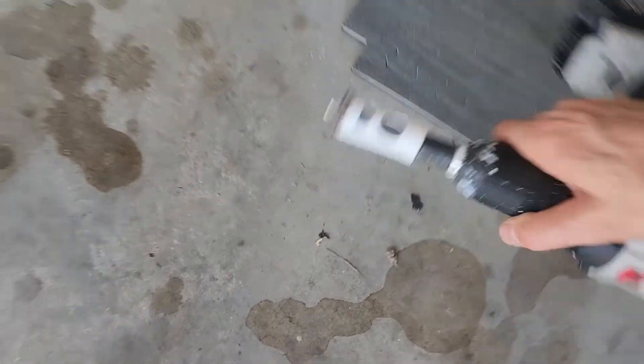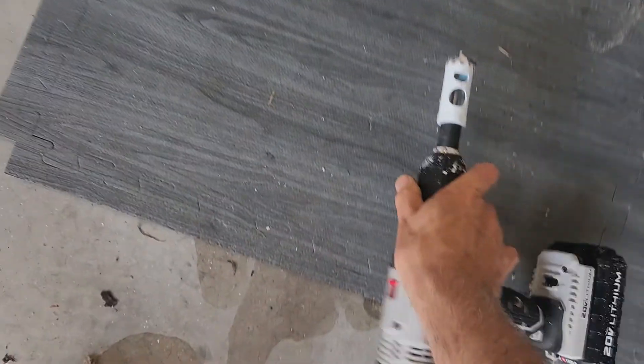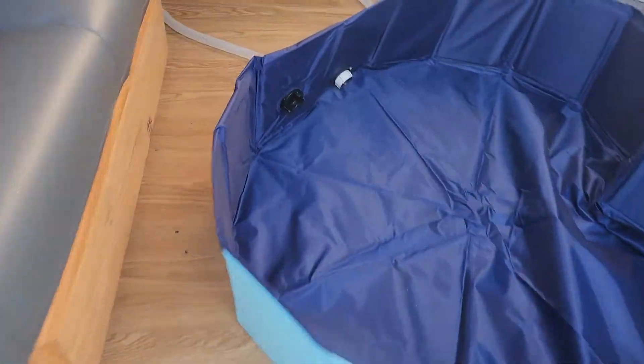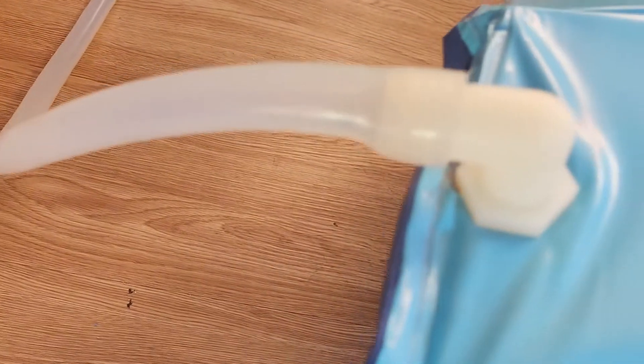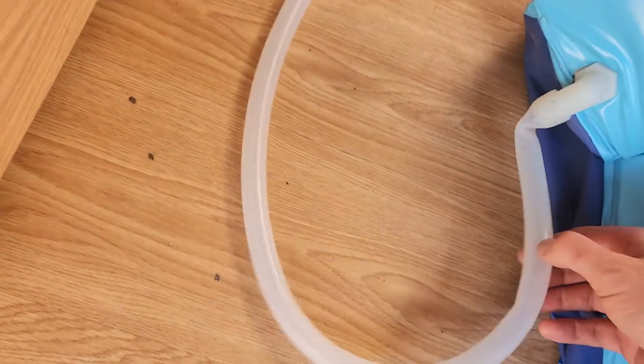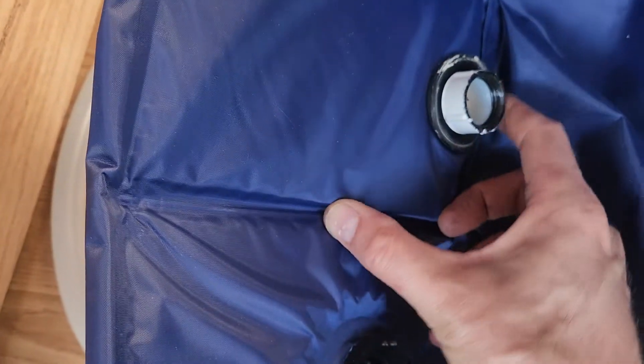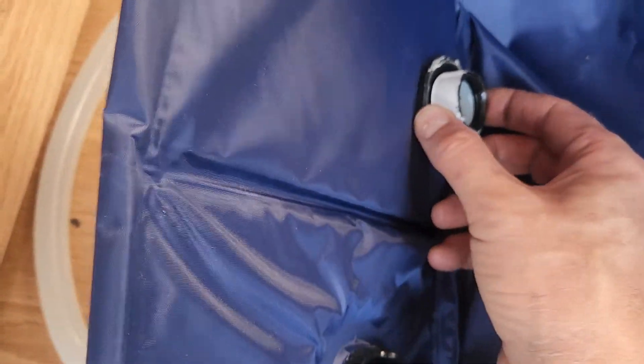I use a hole saw — in this case one inch — and I cut a hole through the dog pool bottom, because the hole they include is too high up. So I use one inch, cut a hole through there, and then I use this three-quarter inch elbow to a flexible hose, and on the other side rubber washers.